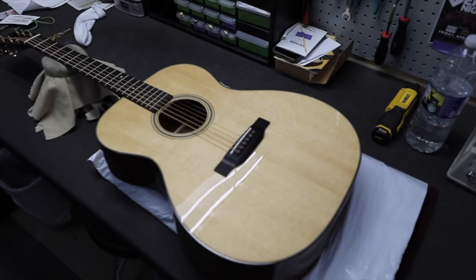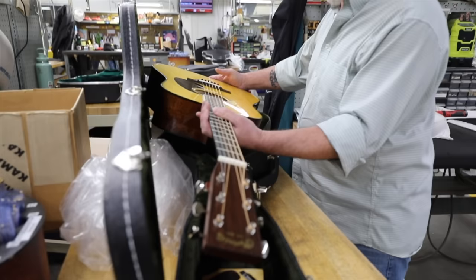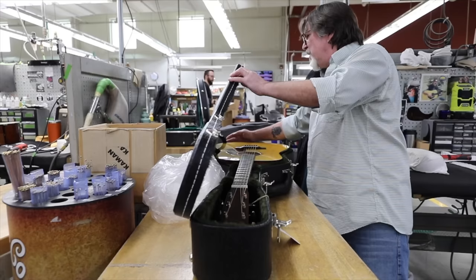Time for the final inspection. Many of Martin's employees are also musicians — it's hard not to be with all these lovely guitars lying around. But every employee in final inspection is of course a guitarist. After a few days resting time the guitars are played to make sure they pass quality control.